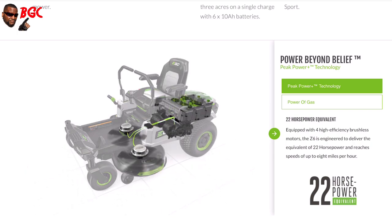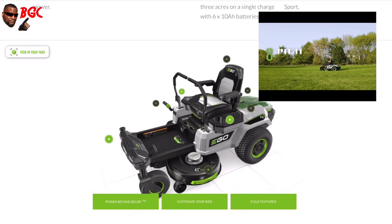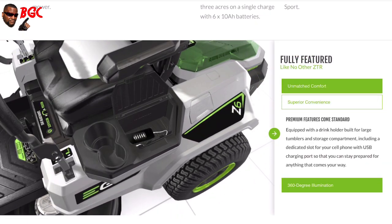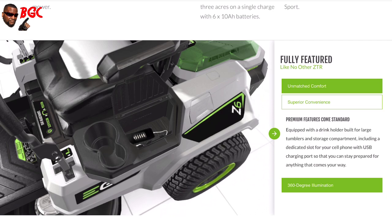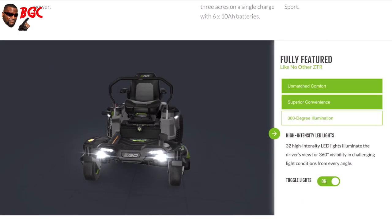22 horsepower, equipped with four high-efficiency brushless motors on the Z6. You can get up to speeds of eight miles per hour with this thing — now some of the gas-powered mowers don't even get up that fast, guys. And here's the selling point: you can put your phone in here and it'll be charged through a USB charging kit.